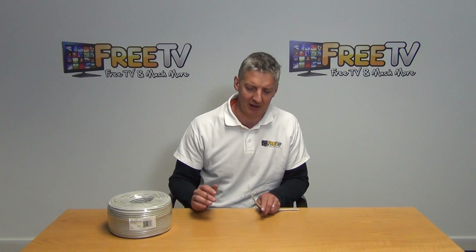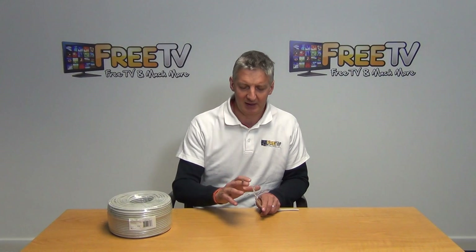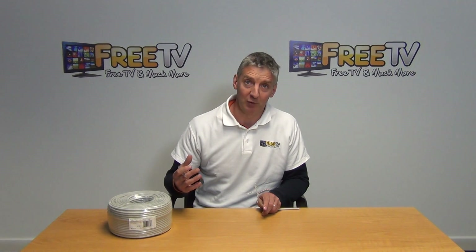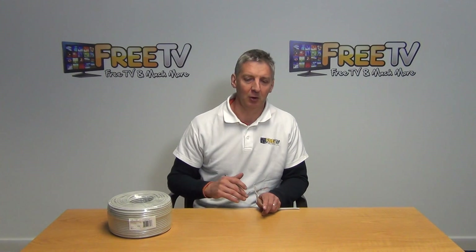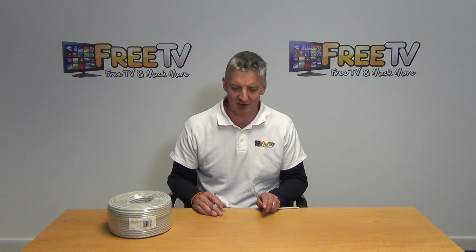The material in it is CCA — copper clad aluminium — and the overall speeds are quite good. You could spend a lot more money and go for pure copper content, but this particular version massively outsells the pure copper version simply because the speeds in it are still very impressive.